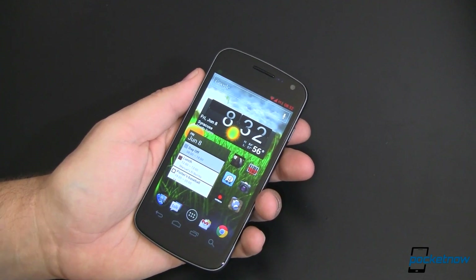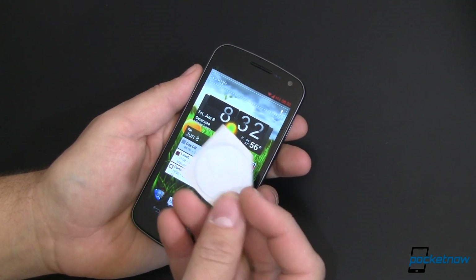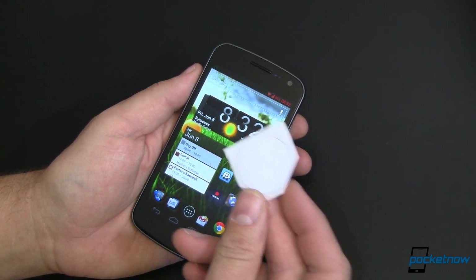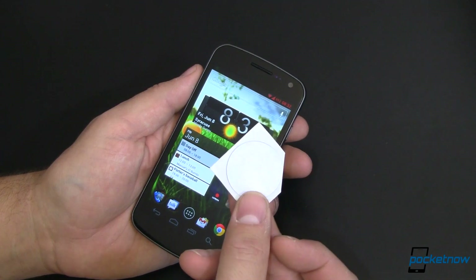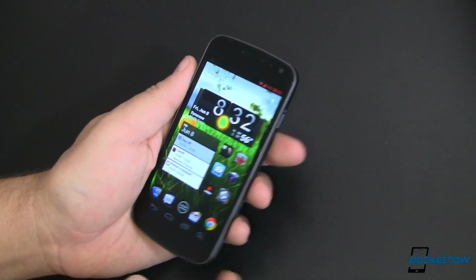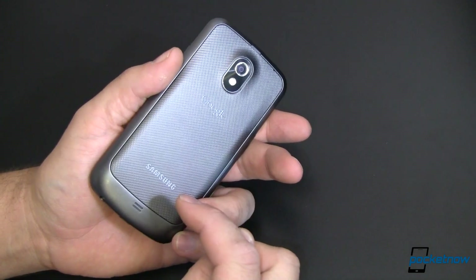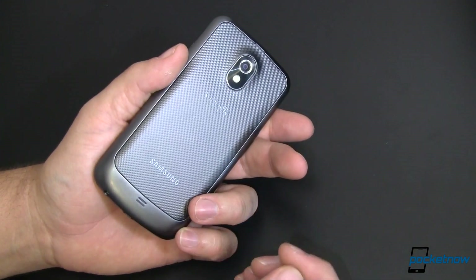So NFC — Near Field Communication — is essentially a little microchip with a really big antenna, relatively speaking, all connected together. With the two you can communicate over very short distances. How short? Essentially you have to touch these to the back of the phone, because the other antenna — the receiving or transmitting end, depending on what you're doing — is inside the battery. Kind of interesting.